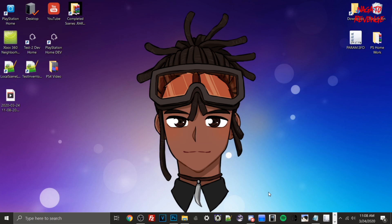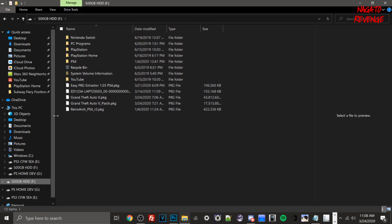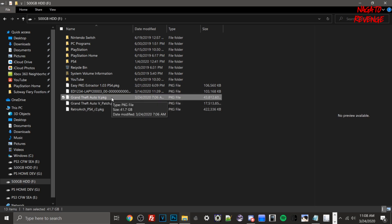Back on the PC, I'll open File Explorer and go to the drive where I dumped my files. You can see the GTA5 patch at 16.7 gigabytes, and the game itself at 41.7 gigabytes — which rounds to roughly 42 gigabytes. The EasyPKG Extractor did its job listing the correct sizes. This is how you dump patches and your game in this version. You can use this to back up your game to a PC, upload to a private server, or archive and transfer to another 5.05 PS4.